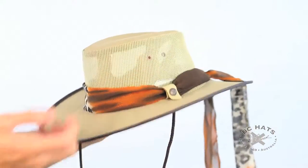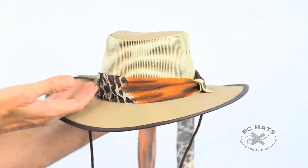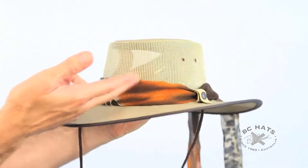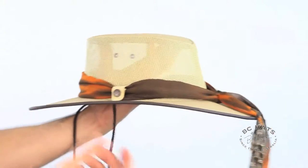One of the great features of this hat is this little snap here. You can unsnap this and take off the scarf and put on anything you like. In fact, we hand make all these scarves in the factory and sew them up, and we never know what we're going to get with these — it's a bit of a lucky dip, but you might get something really beautiful.